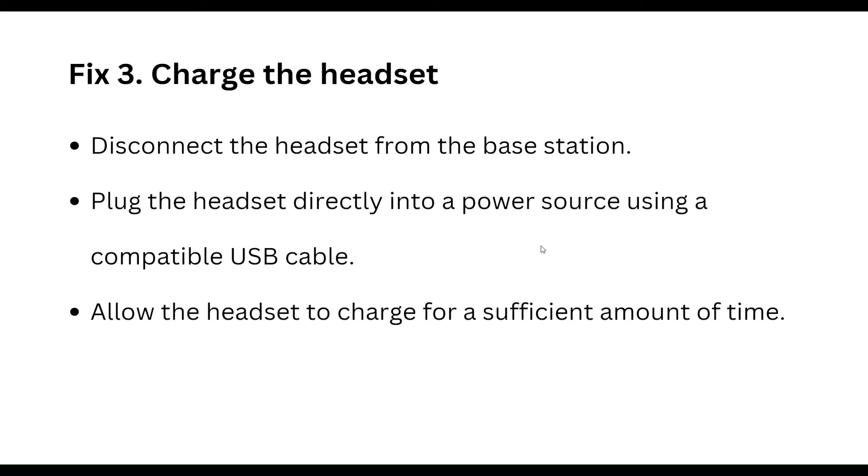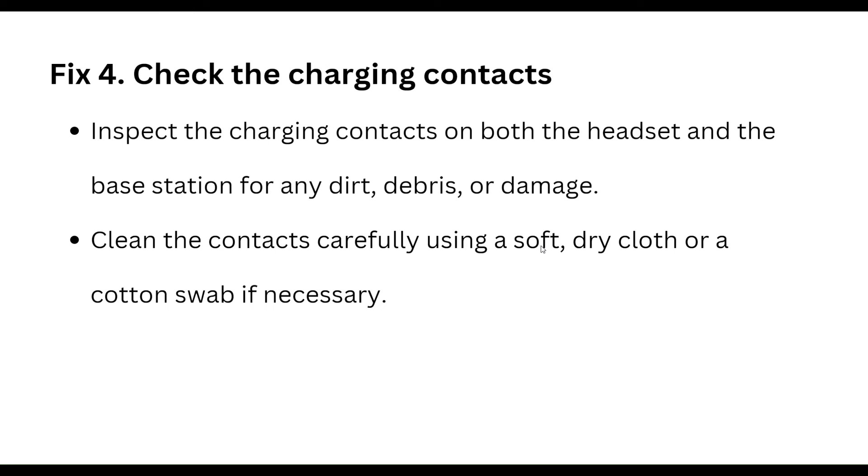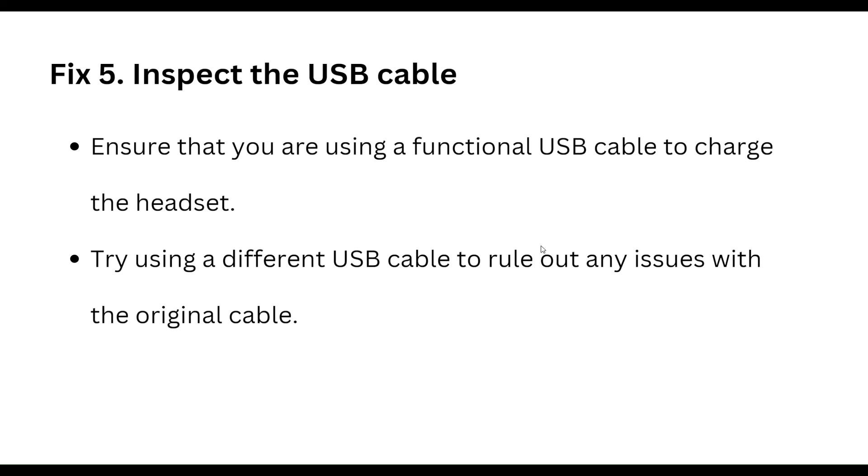The fourth step is to check the charging contacts. Inspect the charging contacts on both the headset and the base station for any dirt, debris, or damage. Clean the contacts carefully using a soft dry cloth or cotton swab if necessary.